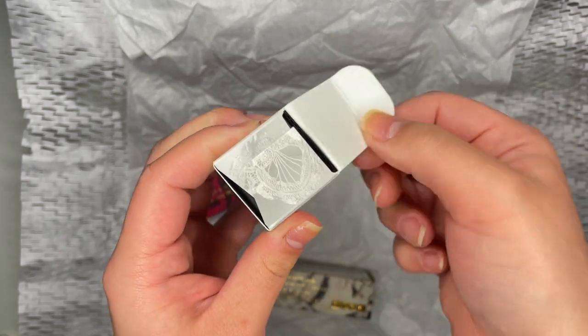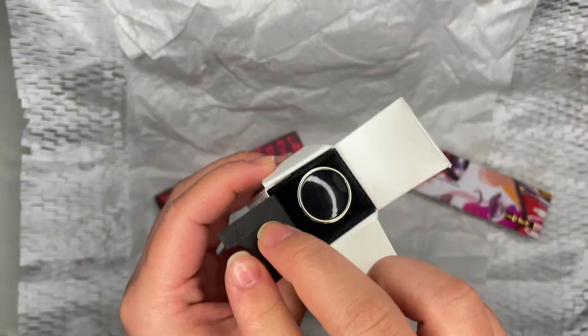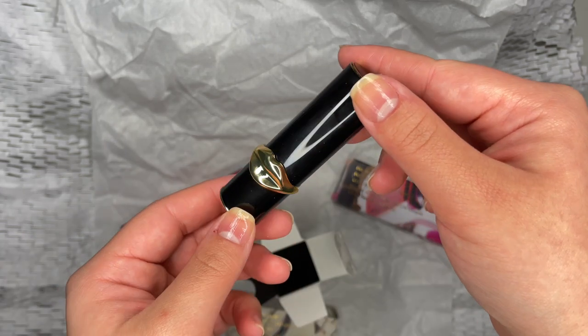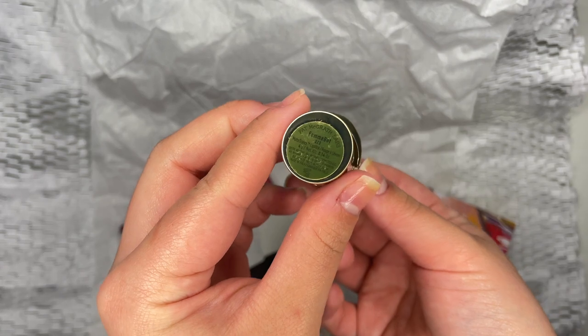Here is the color Femme Bot. This is called Matte Trance Lipstick and it has an oil-infused powder formula that guarantees hydrating and long-lasting wear. The packaging is just gorgeous and I love the illustrations. The lip case has a little weight to it and I love the minimal but luxurious look to it.